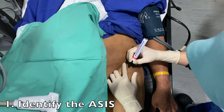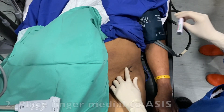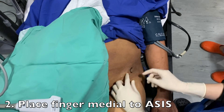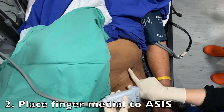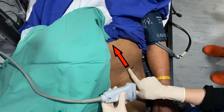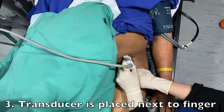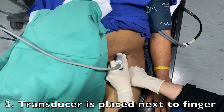The operator first identifies the anterior superior iliac spine. One finger is then placed medial to the anterior superior iliac spine in a cephalocaudal orientation, with the finger pointed towards the xiphisternal joint. A linear transducer is then placed medial to the finger in the same orientation.